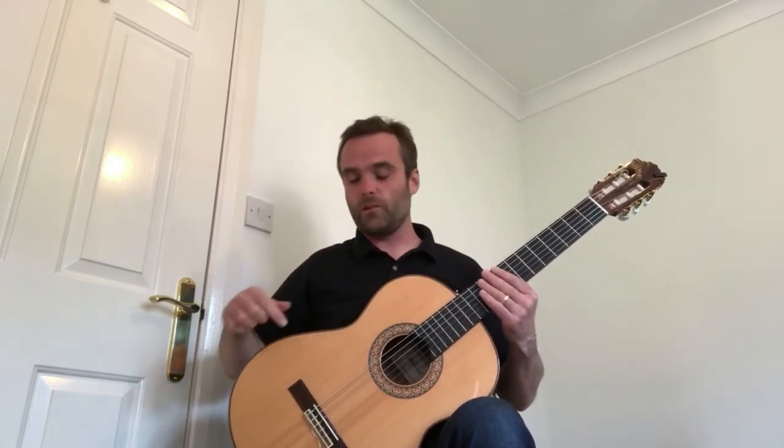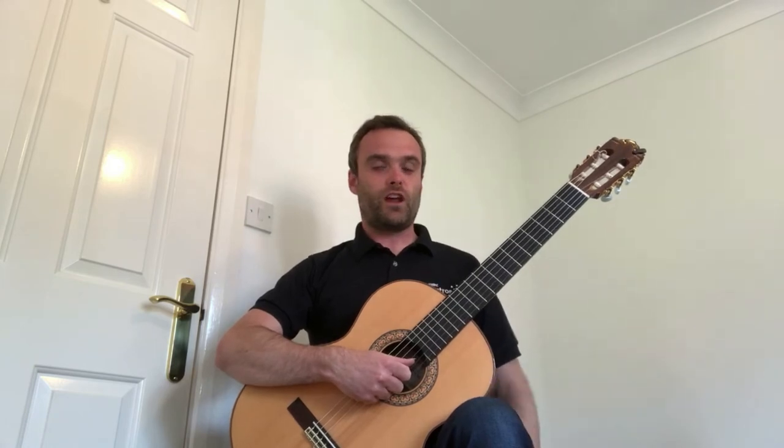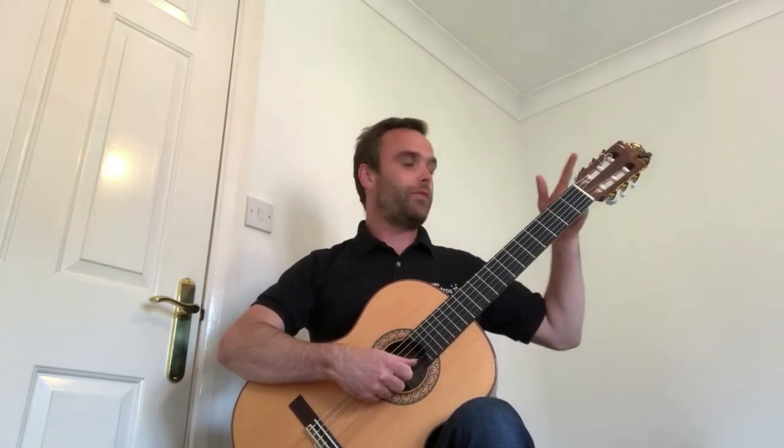Now place your right elbow at a point about here on the rim of the guitar and put the fist over the hole. You should have a straight back and the head of the guitar should be about level with your head.